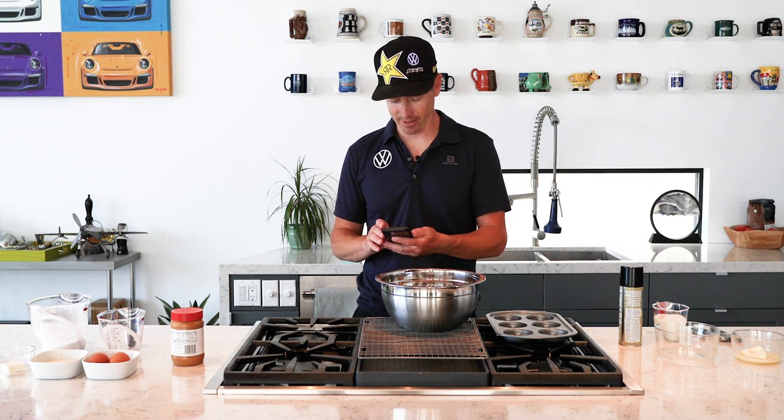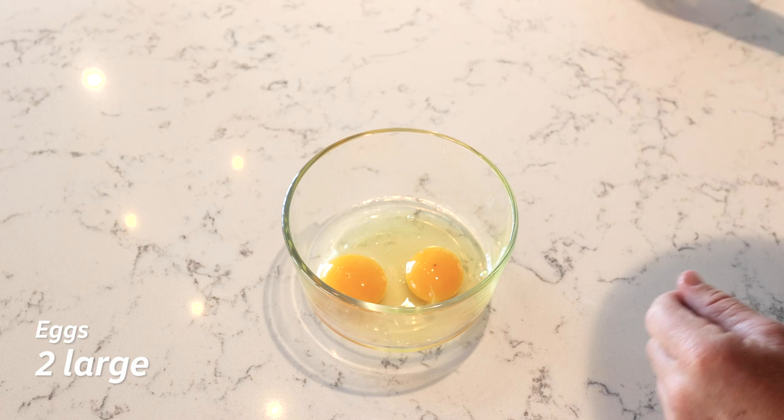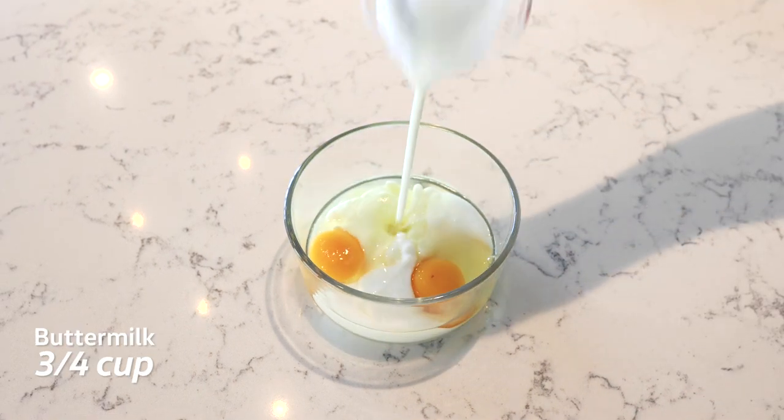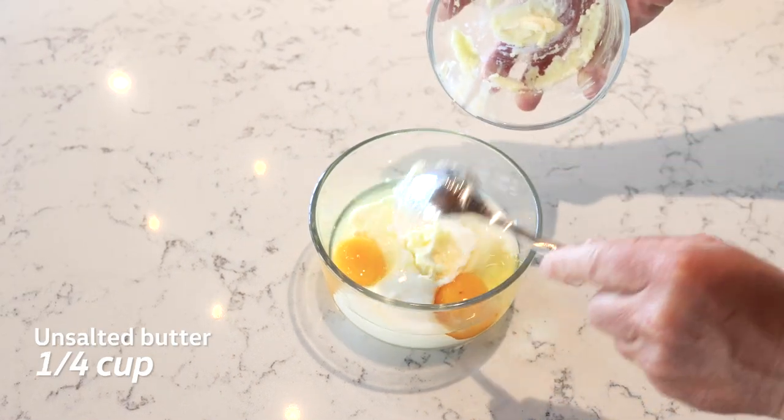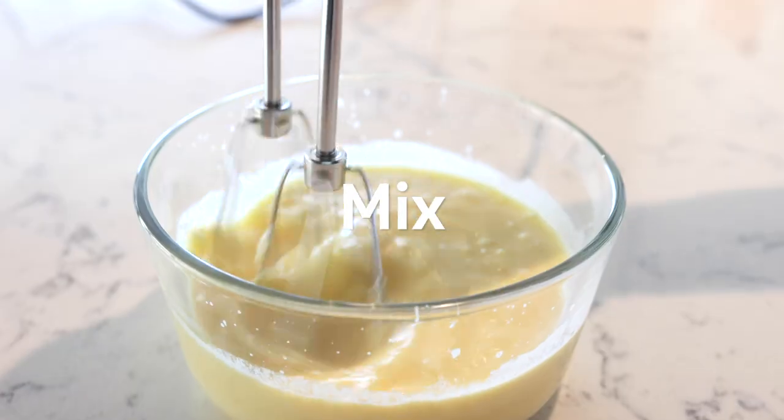Now on to the wet ingredients. For that we need two large eggs, three quarters of a cup buttermilk, one quarter cup of unsalted butter — preferably melted and then cooled — and we'll mix those up in a bowl.